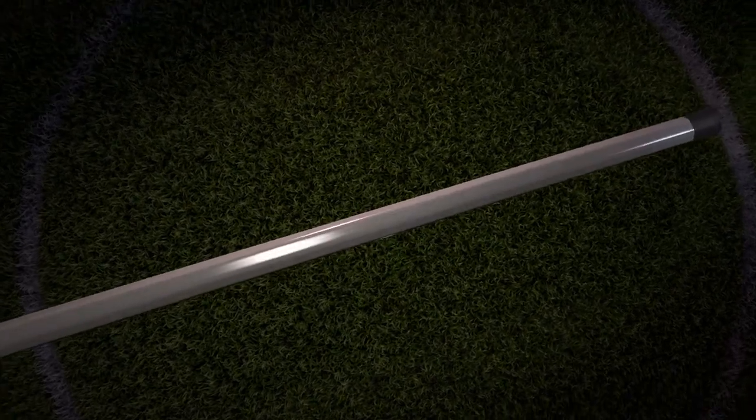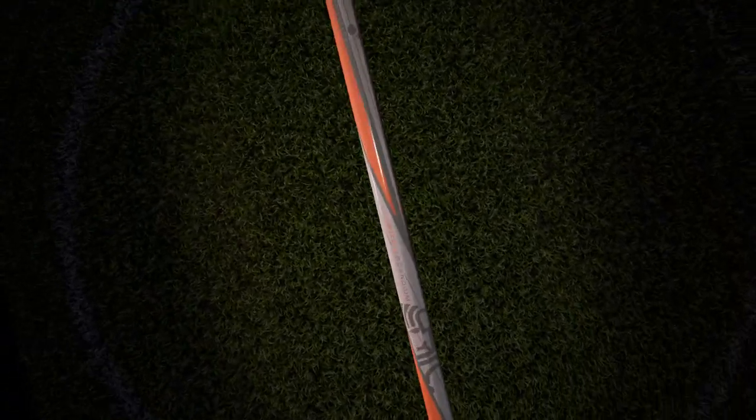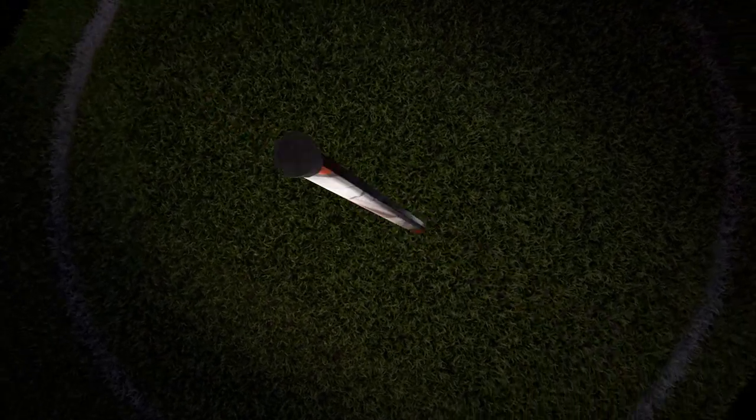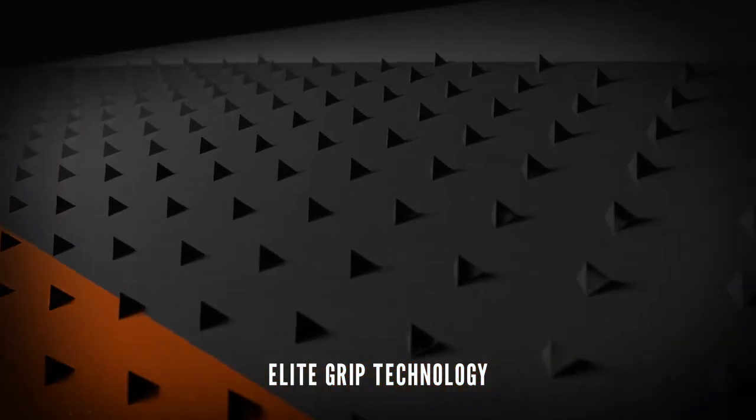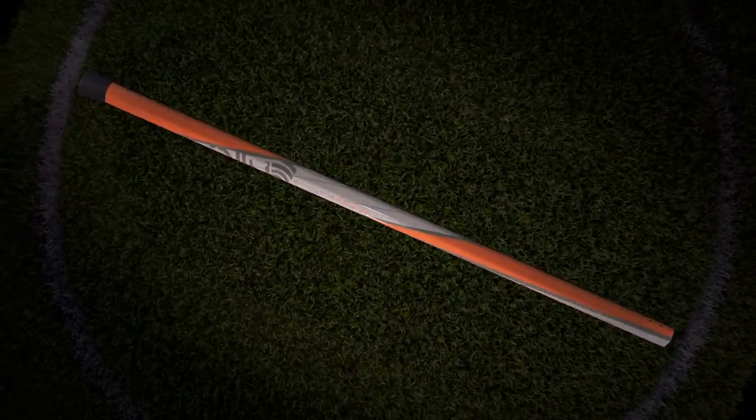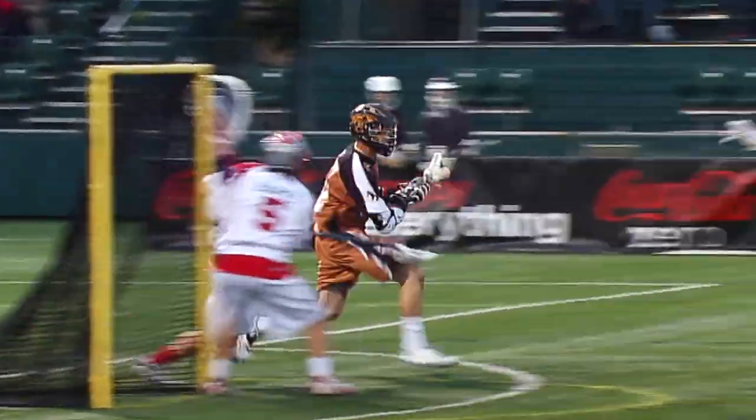Elite players never let victory escape their grasp. That's why we've layered our popular Swizzle Scandium stick with our new Elite Grip technology. By embedding the texture directly into the strategic colored areas of the shaft, our Elite Grip technology gives you incredible hold and control everywhere you need it, and nowhere you don't.